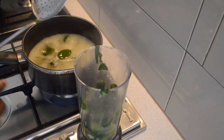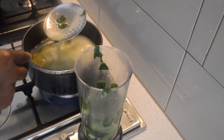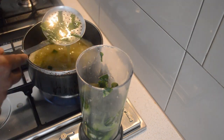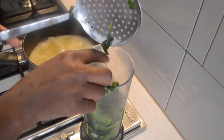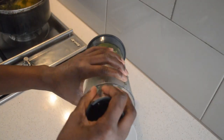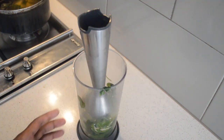Then I will add it there, then I will take the liquid out because I will add lots of lemon juice. Just press it with my hand mixer, then I will take most of the liquid out.